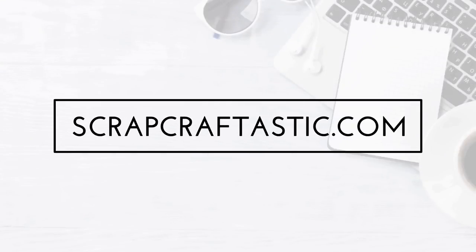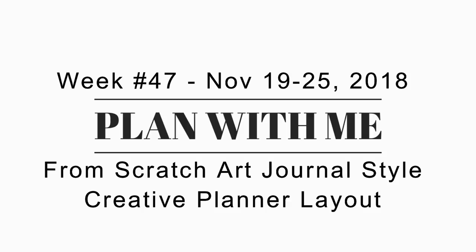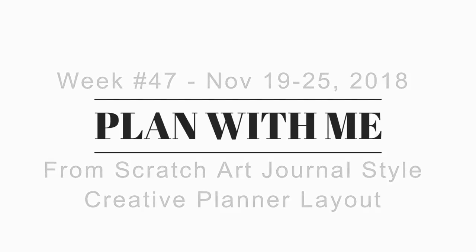Hi, this is Rochelle with Scrap Craftastic and this is my plan with me for November 19th through the 25th, which is the week of Thanksgiving.